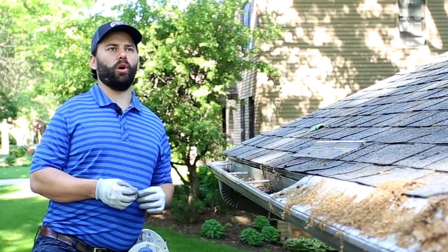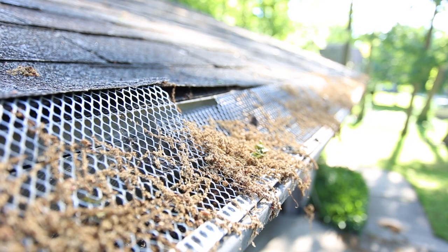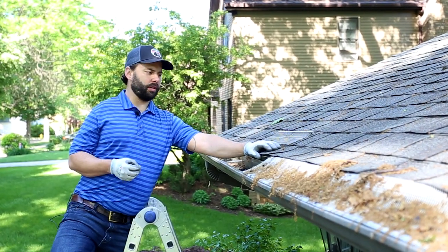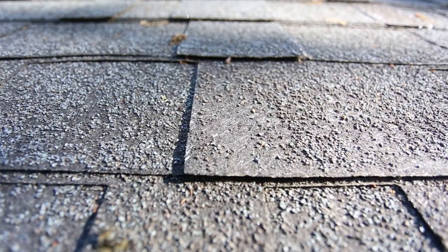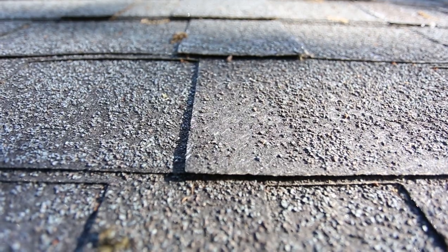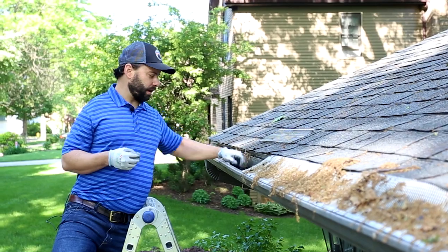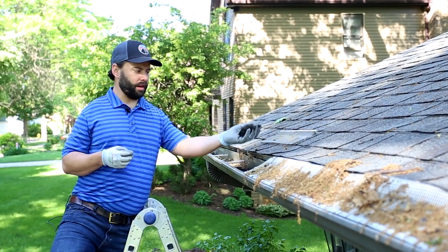We've got a lot of tall old oak trees around here dropping seeds and leaves and all sorts of things. We've also got a roughly 25-year-old laminated shingle which is missing a lot of granules, which tends to happen over the life of a shingle, and most of these granules have ended up in this gutter right here.